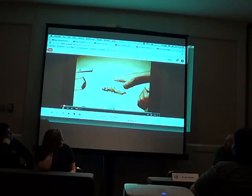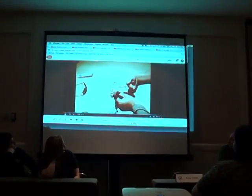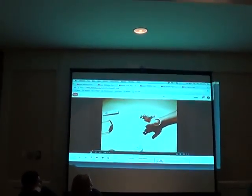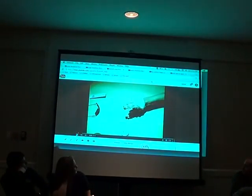That eventually turned into this prototype, where we got to a point where we were able to give him a mechanical finger to replace half of his index finger that he had lost, so he could operate things like the trigger on his drills. He's a carpenter, so he wanted that capability again.